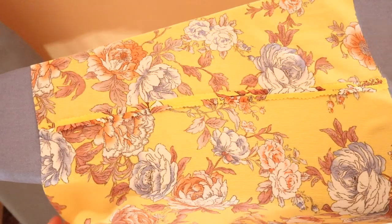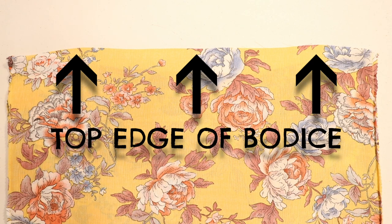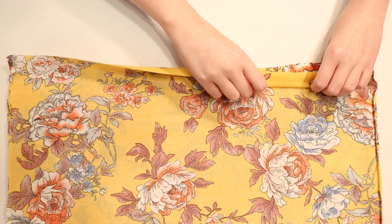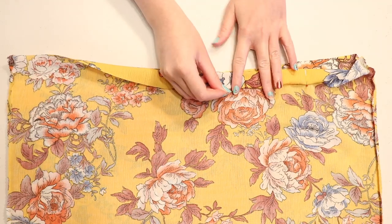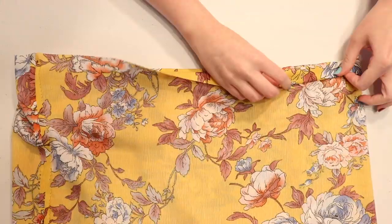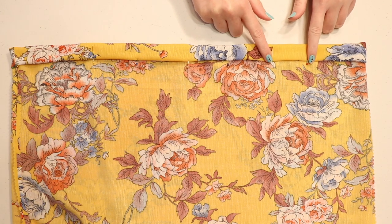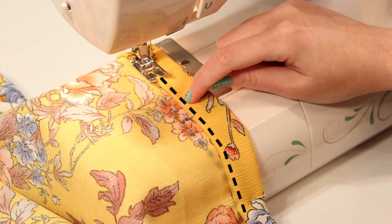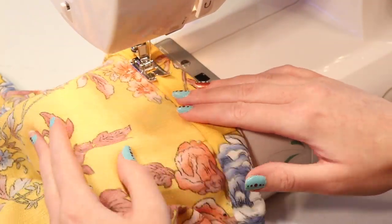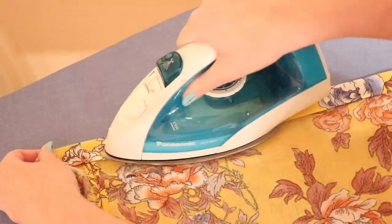Next we have to create a casing for the elastic around the top edge. With the bodice turned inside out, fold the top edge over a half inch, then fold it over again another inch and pin it down. Repeat that double-folding process all the way around the bodice's top edge. Then sew around the top edge to create the casing, but leave a couple-inch gap unsewn to feed the elastic through. Keep your stitches close to the folded edge so you'll have enough room to fit your half-inch elastic through. Stop and leave that gap, then iron along the top edge to press the casing flat.